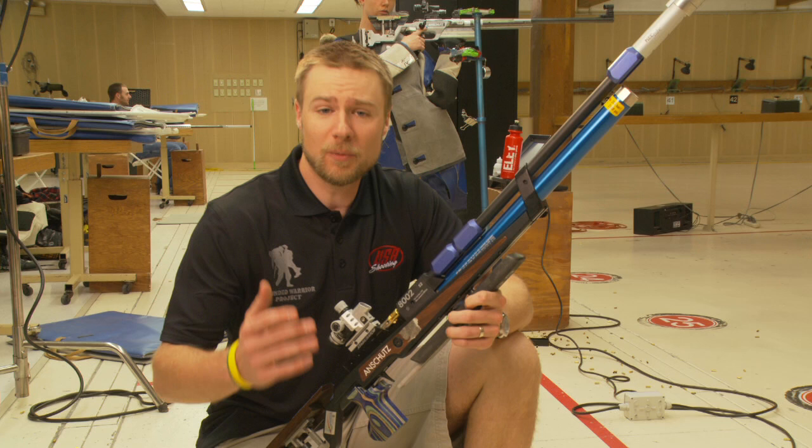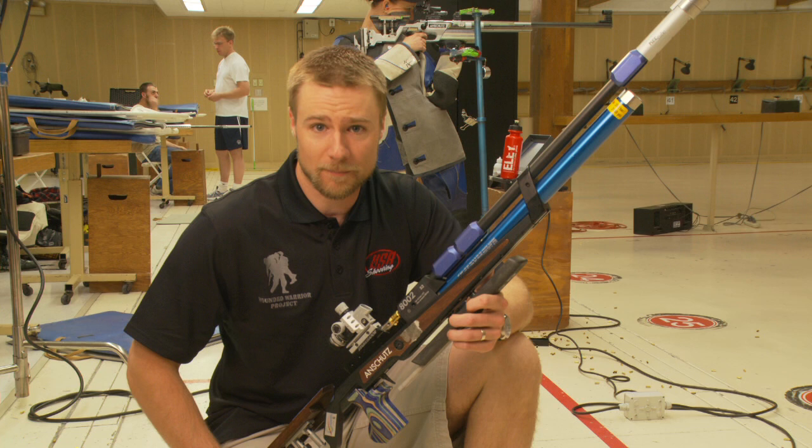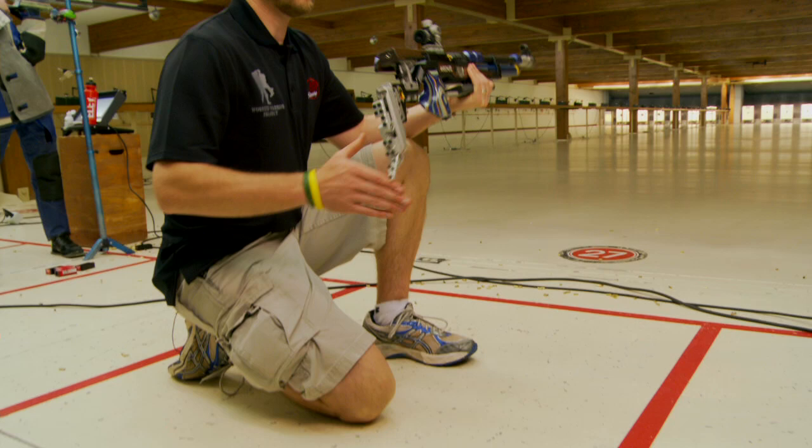Hi, I'm Matt Emmons from the USA Shooting Team, and I'm going to be on this year's 2012 London Olympic team. Today I want to talk to you guys about the kneeling position, which is one of the positions that I use in competition. It's part of our three-position competition, and also one of the most applicable positions you can use out in the field every day.